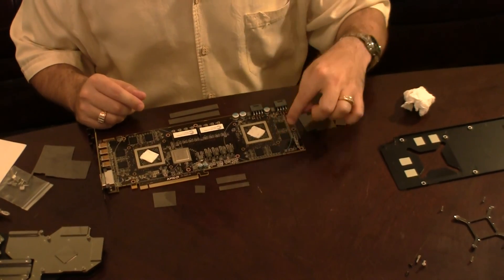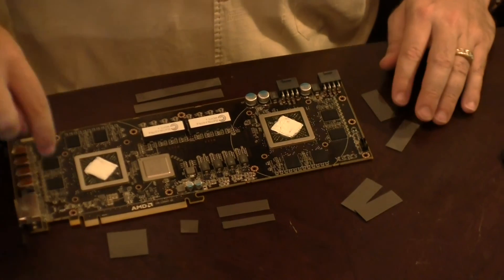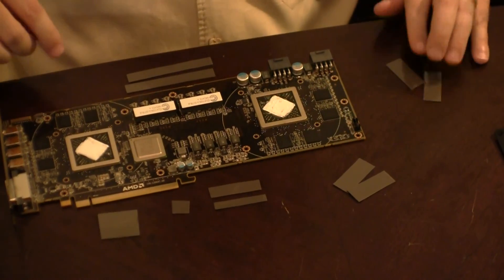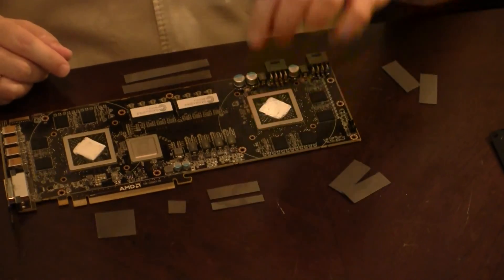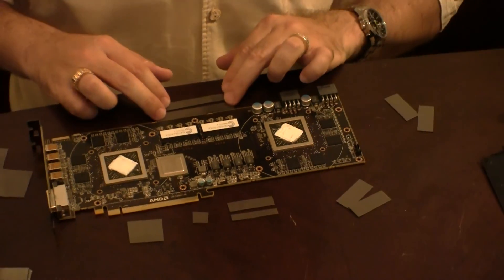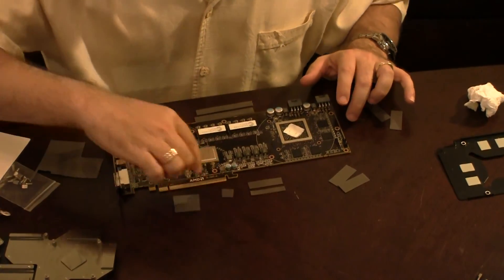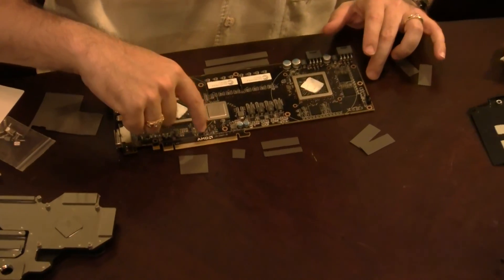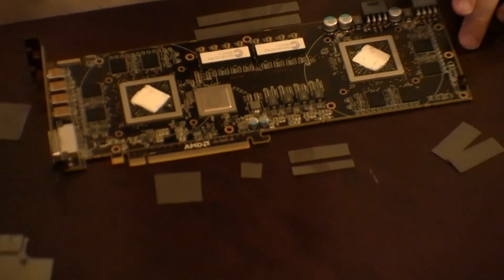So there's one strip here, one strip here — that's these two. And then one strip here and one strip here — that's these two. And then a couple of components over here that I made strips for — a couple of large ones, I think these are capacitors — and I put them here. We also have the controller and a couple of other chips here that generate some heat, and that will fill up that area over on the water block.